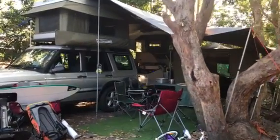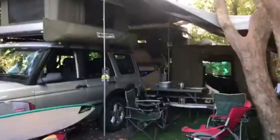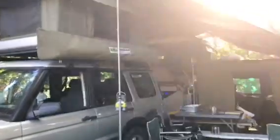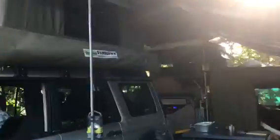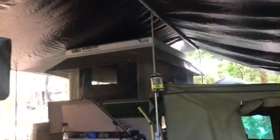G'day, this is our Caravan Park 2-week camp set up. I've got my Bundy Tex tops, so that's our grown-ups' bedroom. There's a bedroom for the kids up the top.